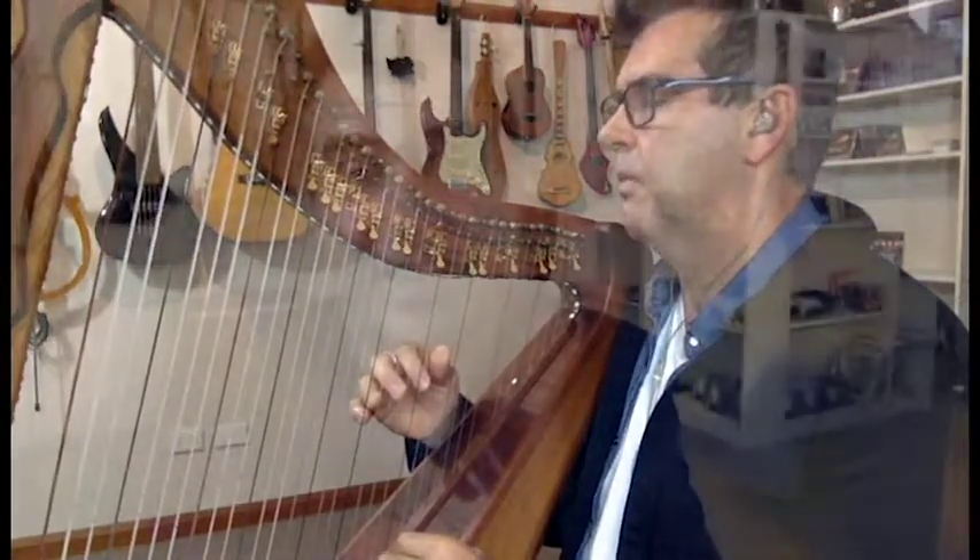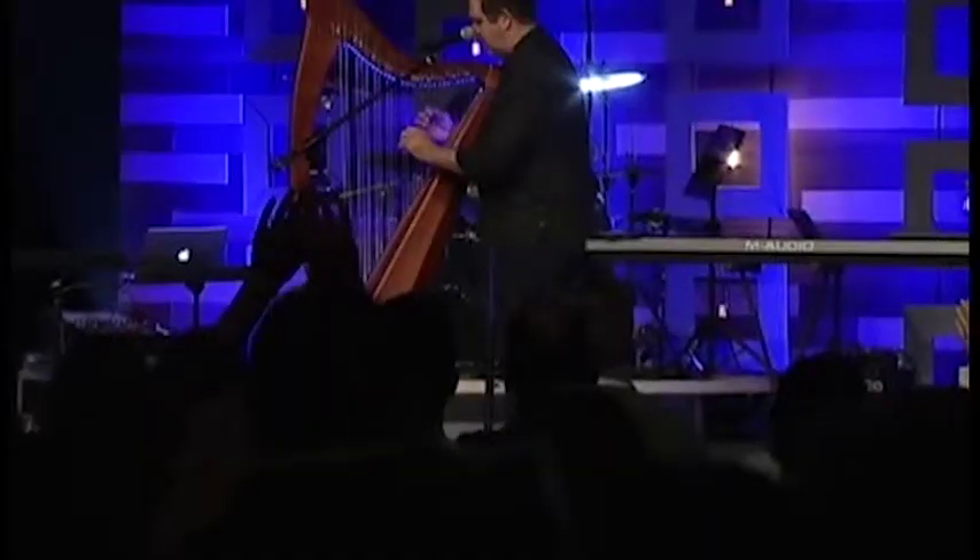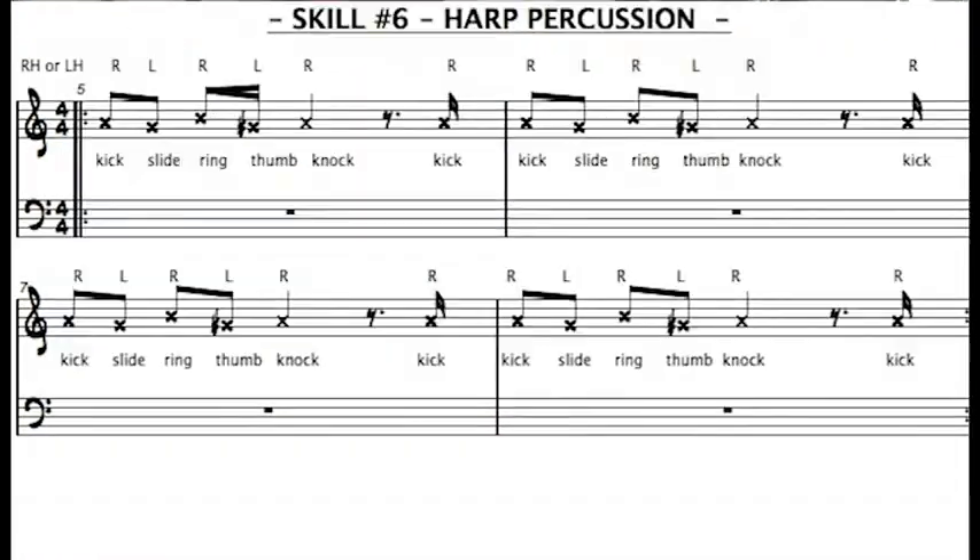We'll be doing ten lessons, and you'll learn. Here's my guarantee: you'll be able to play in public or in church, anywhere you want to play, after doing those ten lessons with us. You'll have the confidence, the ability, and the tools. We'll be teaching 20 skills over this period — 10 lessons, 20 skills — and you'll have great confidence.